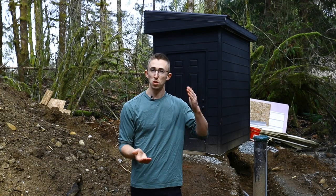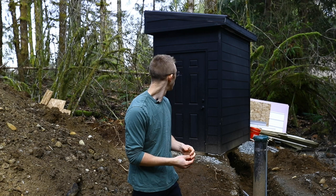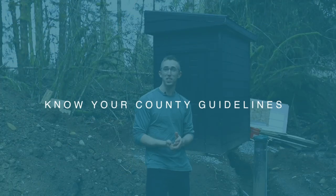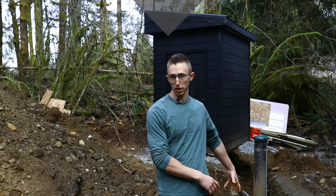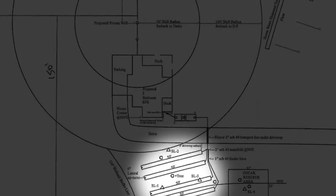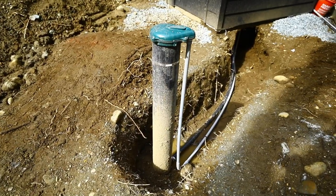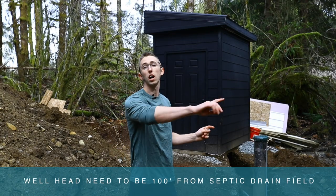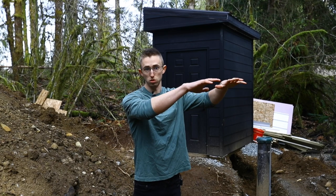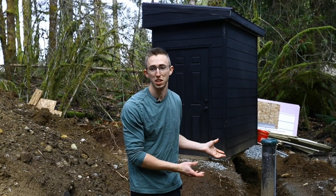So we're just going to jump right into this. The first consideration when you're building your pump house and figuring out where your well is going to go — your first restriction or limitation is you have to know where your septic field is, because your well head — the stem in the ground that goes down 170 feet — has to be at least 100 feet away from your septic system. You don't want any of the sewage water seeping down, getting filtered through the ground, and ultimately ending up in your water source that you're going to be drinking from.